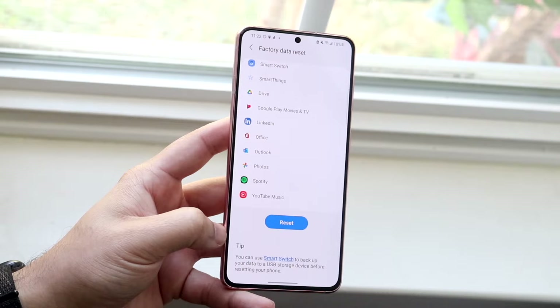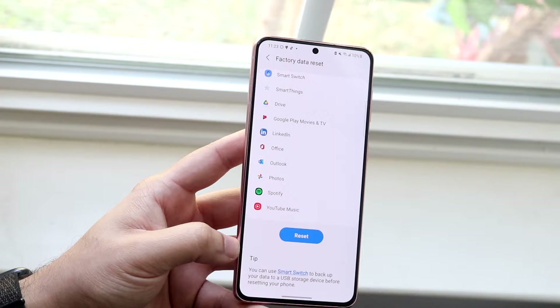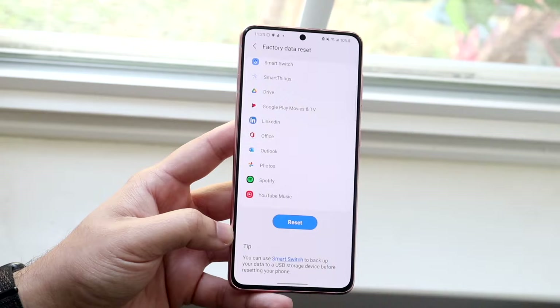Go ahead and click 'reset'. It's probably going to confirm a couple of things, and then it's going to boot down and get into your phone's logo — whether it's a Samsung, LG, OnePlus, or whatever — and it's going to delete everything from your phone.